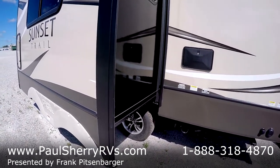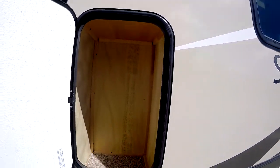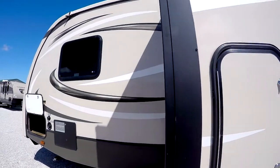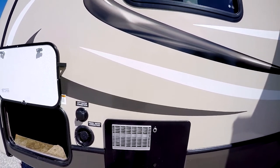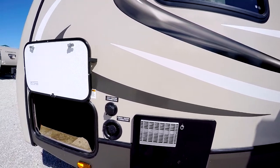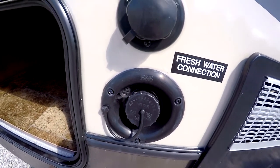It features anodized aluminum wheels. The deep slide-out — we'll go inside in a minute. There is a small storage compartment here on the side of the slide-out just for accessory items. The 6-gallon hot water heater works both on gas or electric, manageable from inside the coach by the flip of a button. And this is a gravity fill for freshwater if you happen to camp somewhere remote where you don't have access to freshwater.